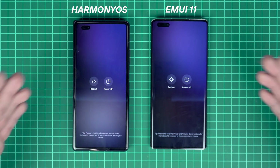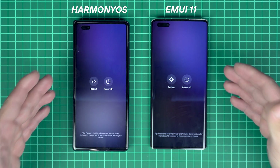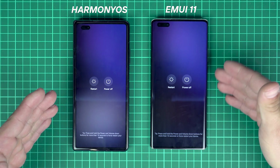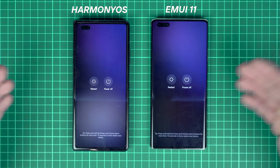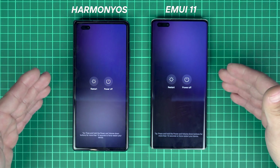So what do you think, brothers? I have to say that I don't see any speed performance improvement in HarmonyOS 2 compared to EMUI 11 with Android 10. The speed is about the same. Both devices have Kirin 9000, 8 gigs of RAM, and almost the same resolution.